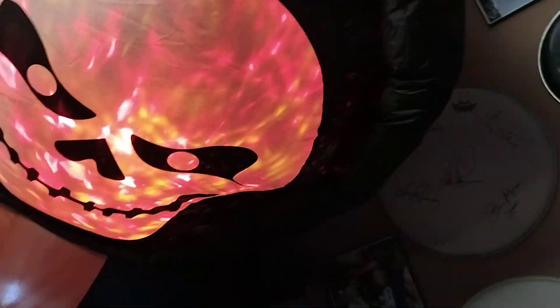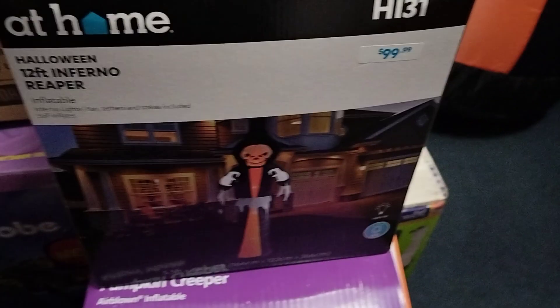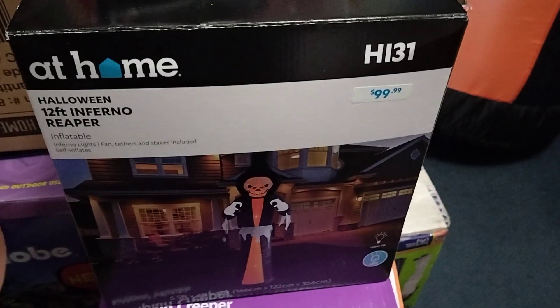As you can see, I wish it had LEDs in the hands, but whatever. It's got a large cheap fan, it's got a glidescope right there, and it actually looks really good. Here's the box right here — this is being sold at At Home this year for 100 bucks.